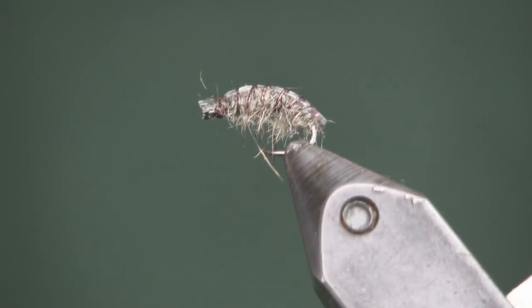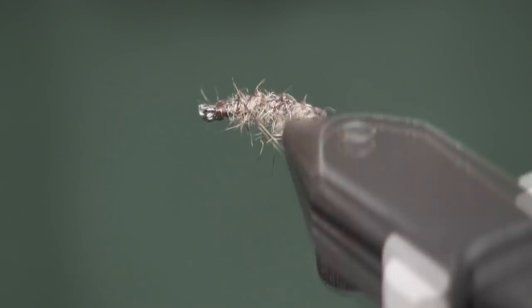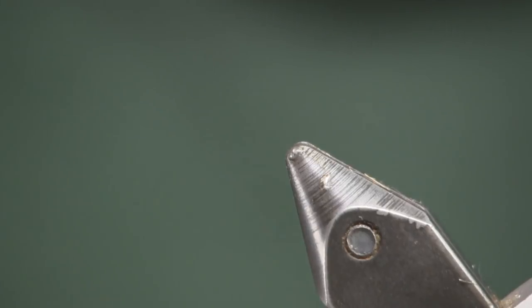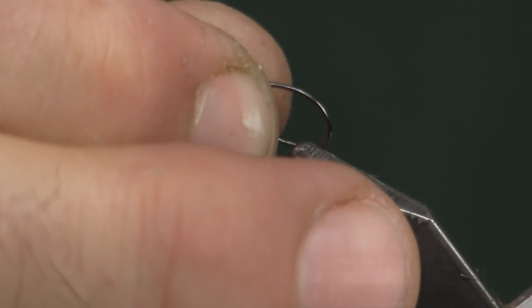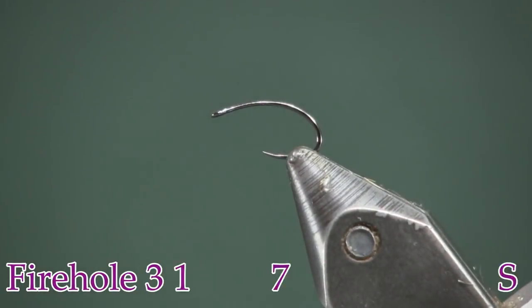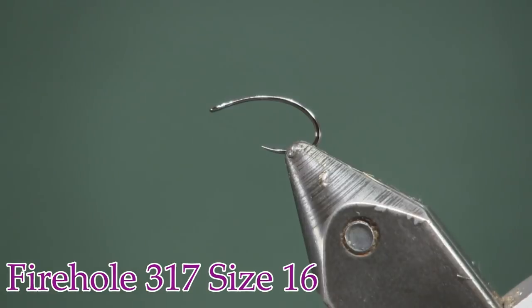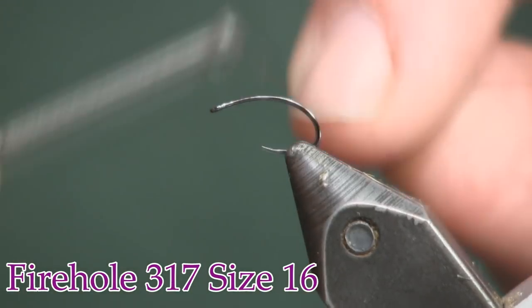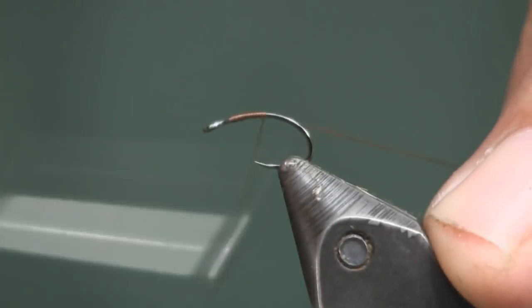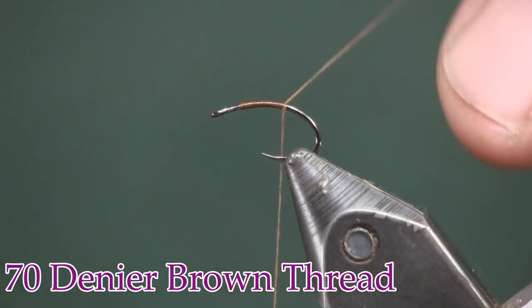Here you see the fly in the vise — it's pretty simple. This is an easy way to tie a scud pattern; you can see it's really buggy looking, it's got the legs and the back on it. The hook we're going to use is a Firehole 317 in a size 16. I'm just going to place that in the vise, and for thread I'm going to use a 70 denier brown thread — you can use a different color, but brown works great for a scud.